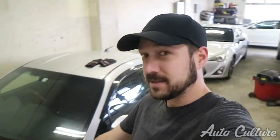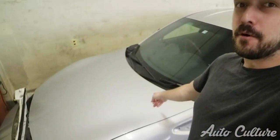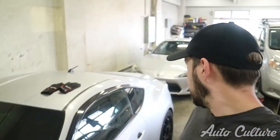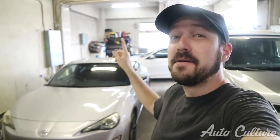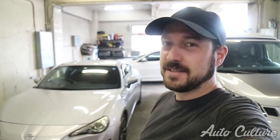Now I have two GT86s. This is the broken, dead one, and then this is my new, again 2012, this time manual GT86.